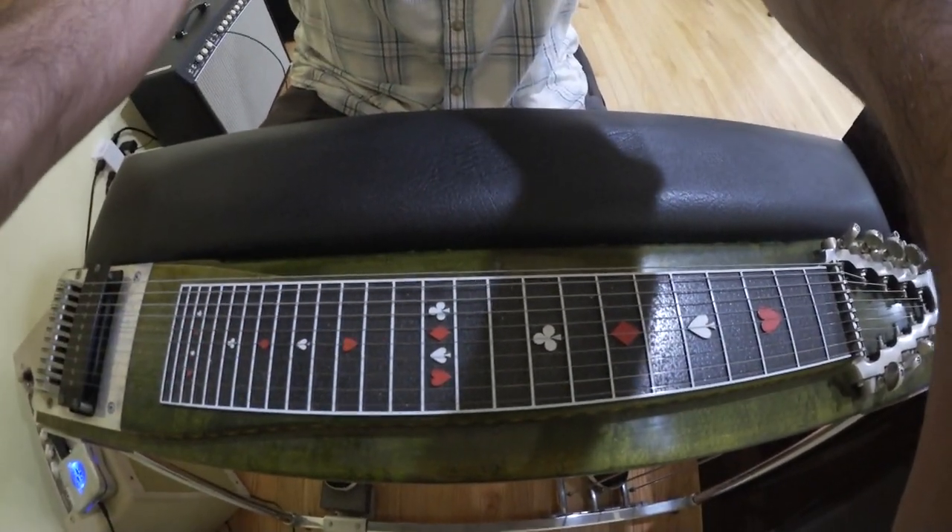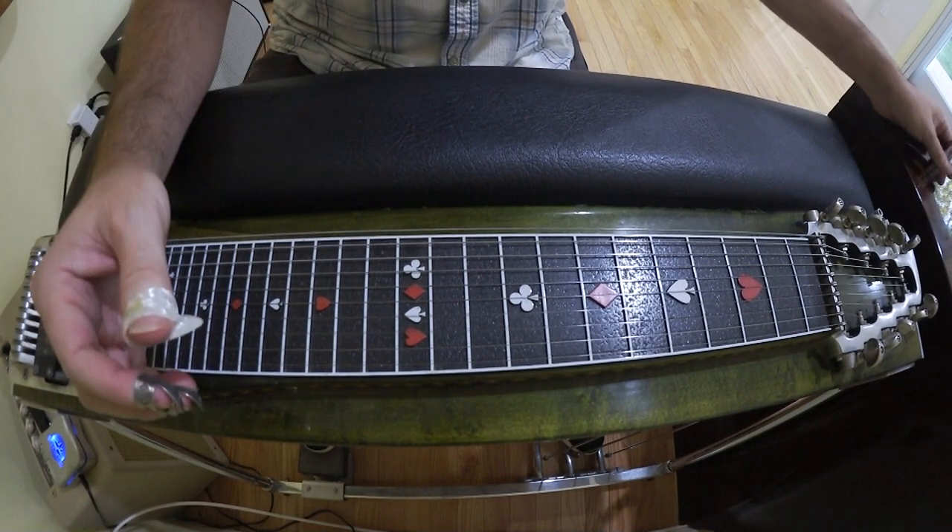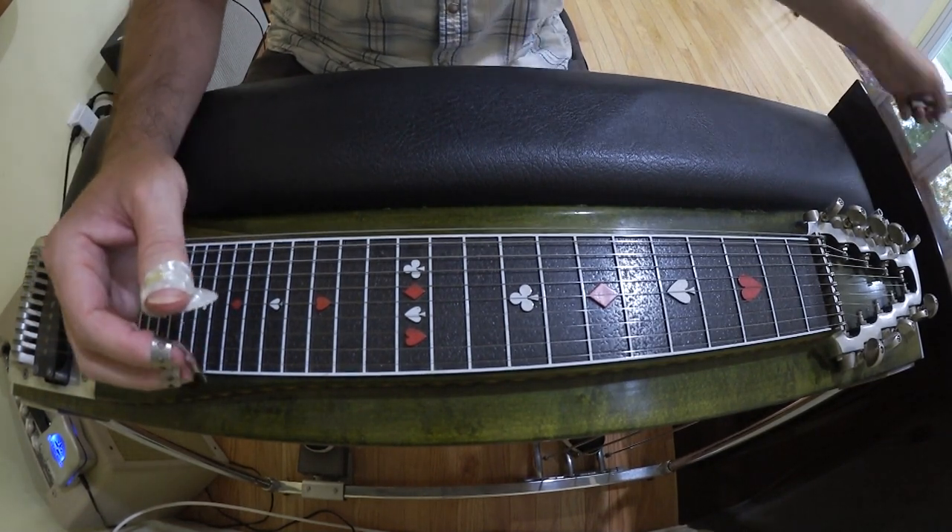I'm just going to show you the positions — it's a pretty cool thing if you want to try it. These phrases are in F. 'Lovin' Machine' is over the 1, 4, and 5, but I have a track here that's just 1 and 4.